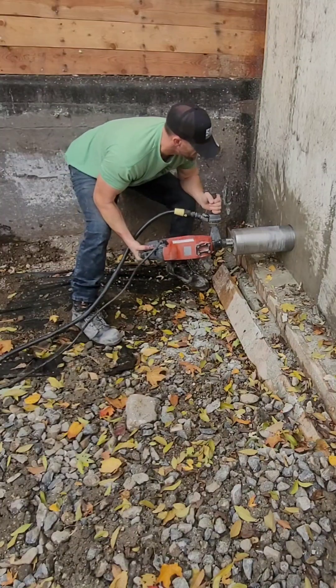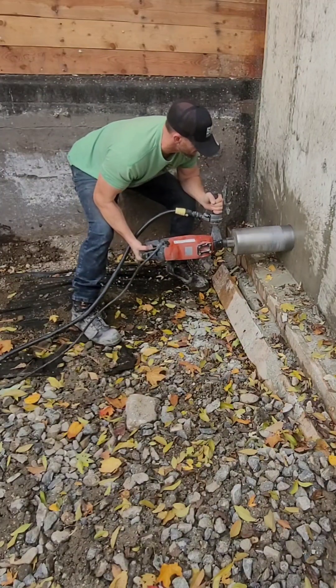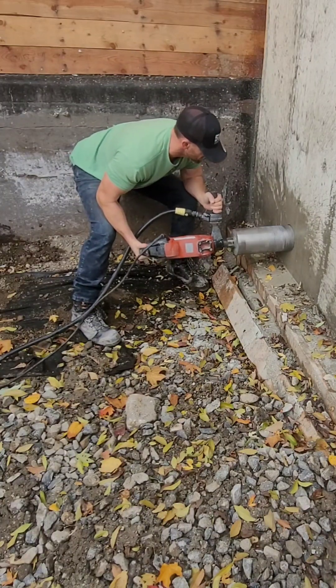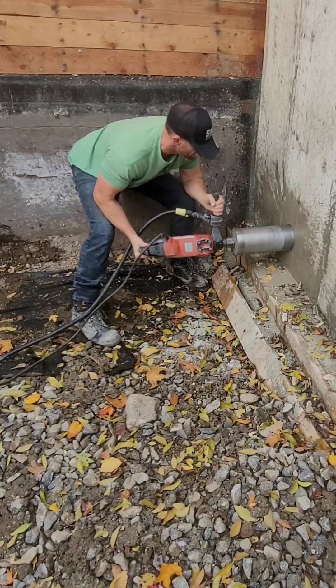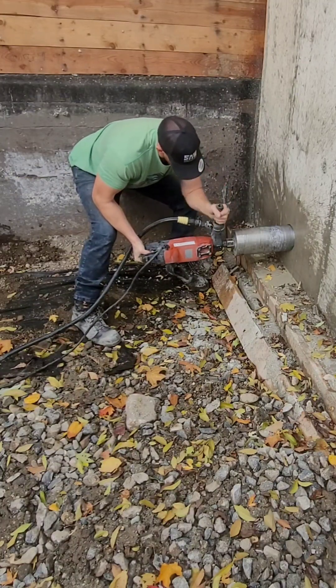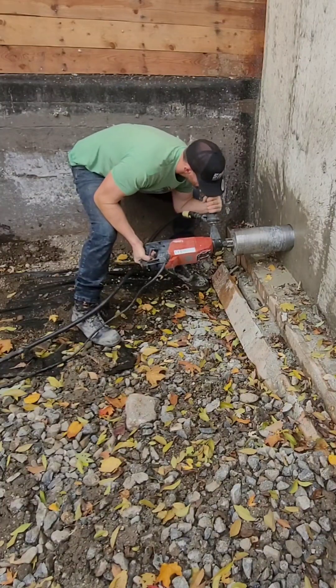I rented this coring drill. It does come with a stand that you can actually anchor into the concrete, but I didn't feel like doing that, so I figured I'd try it freehand. It worked, but you've got to start off really slow with the bit, and it definitely takes a fair bit more effort.